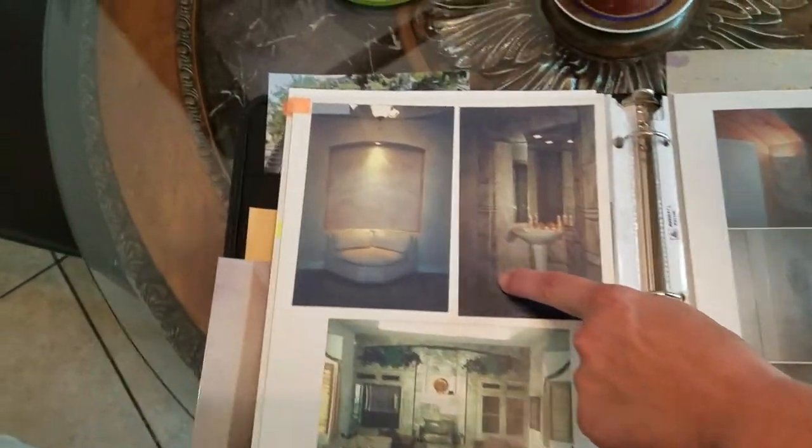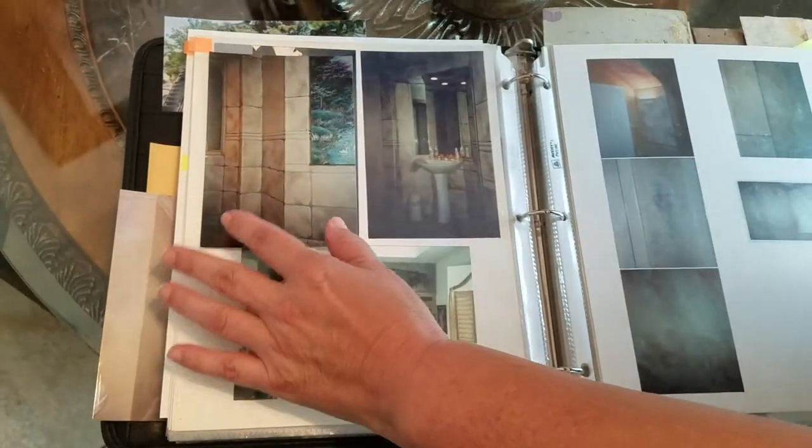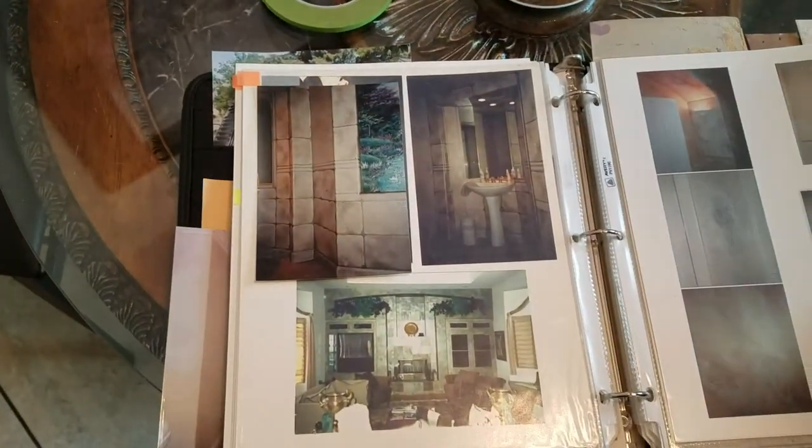This is exaggerated — a Mediterranean look in a bathroom. I cut out the mural so you could only focus on what we're talking about: color and compound, mapping out a design and doing that.